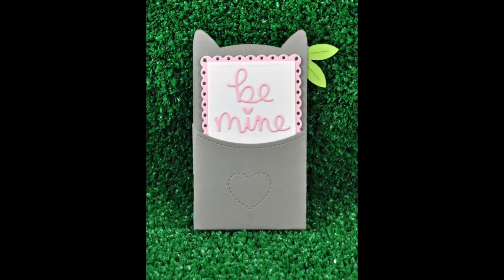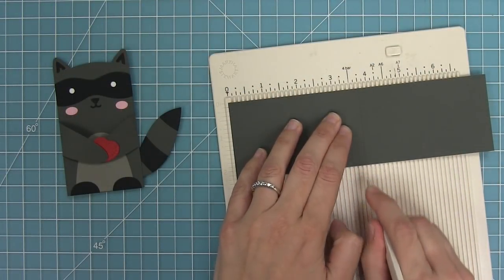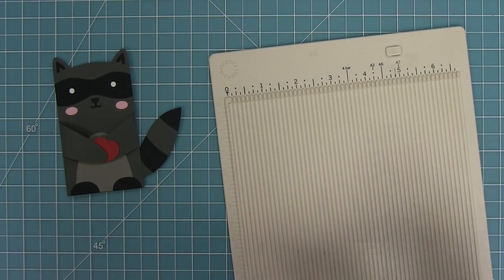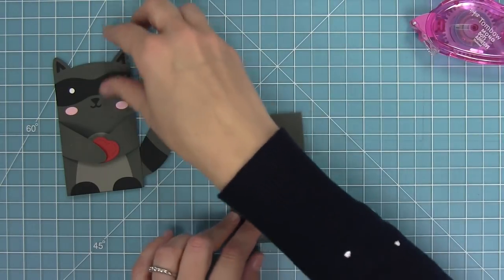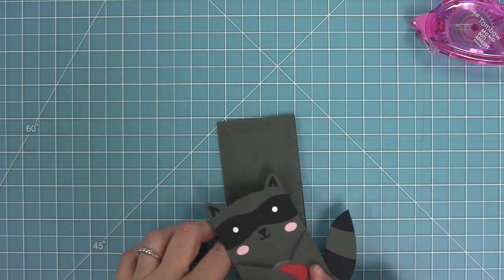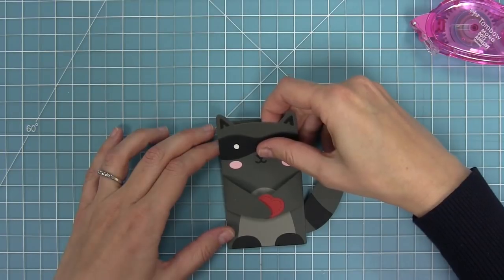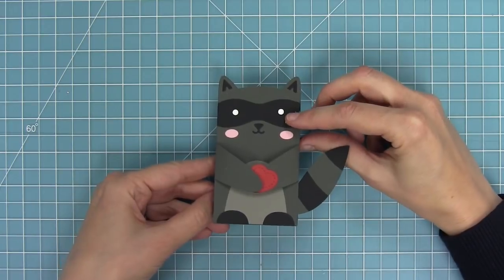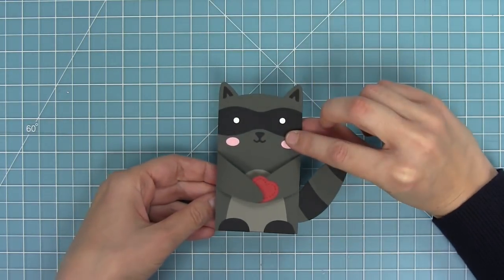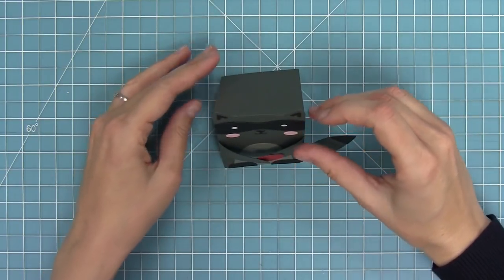Speaking of making the critter hugger a card, that's what we're doing next. I've got a card base that's two and a quarter by three and three quarter inches — I score at that three and three quarter inch mark, add adhesive to the tiny card base, and layer that behind the critter hugger. That size is perfect for putting behind him and now it's actually a standing card in and of itself. You can write your message on the inside and he's also going to stand up just like a card — it would be a really fun way to surprise someone.